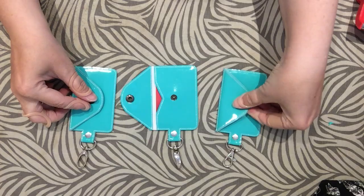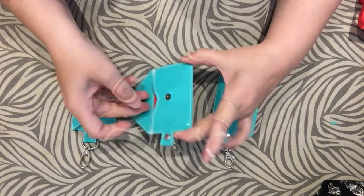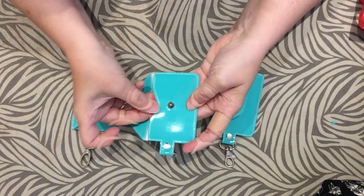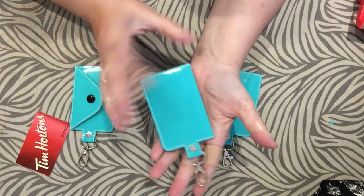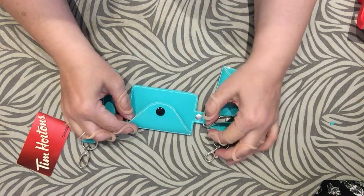So today in the video we will be doing the one with the little V cut on it. There's the front and there's the back — let's get started.